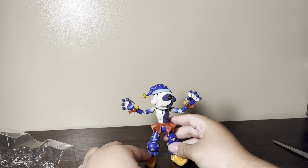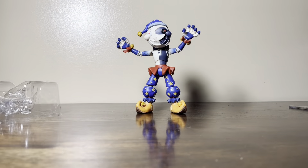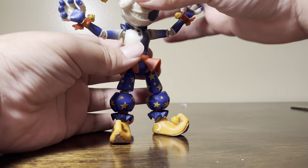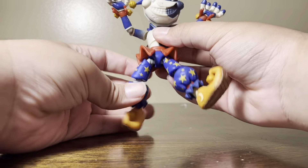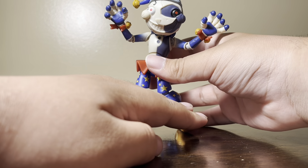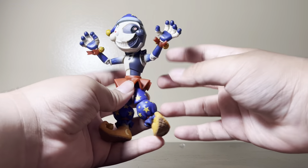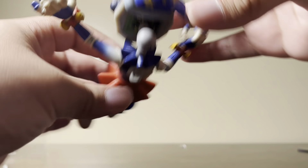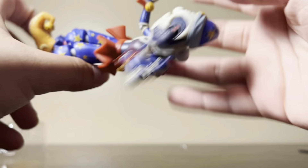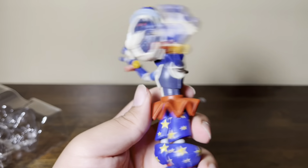Here he is standing — I put the camera at a lower angle. Here we have the Moon action figure. He has stars all over his pants and stars on his hat. He's very game-accurate, which is really nice of Funko to do.